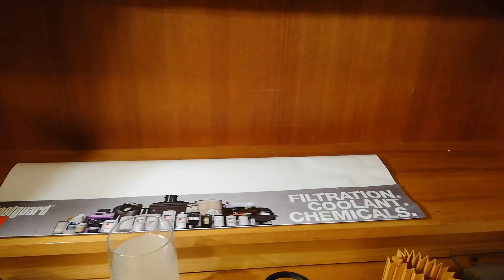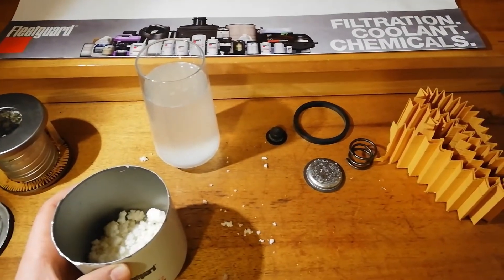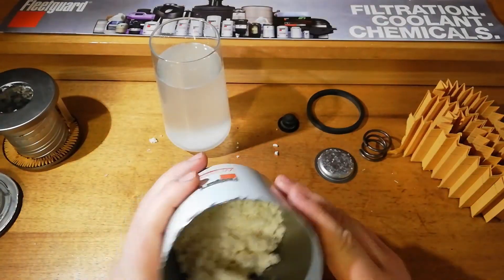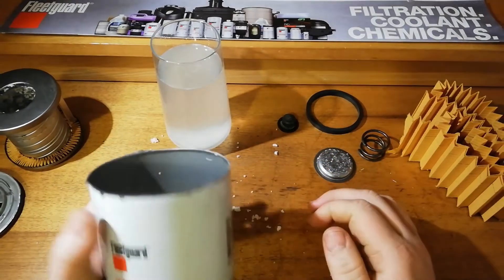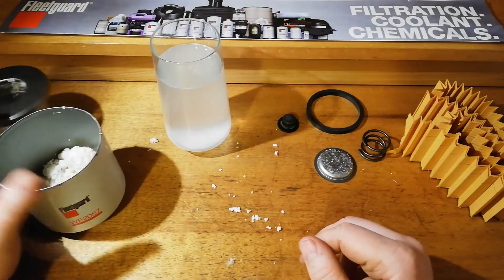Anyway, in terms of the filter itself — good stuff, nice solid components, nice media. So that's what's inside a Fleet Guard immediate release DCA4 coolant filter.